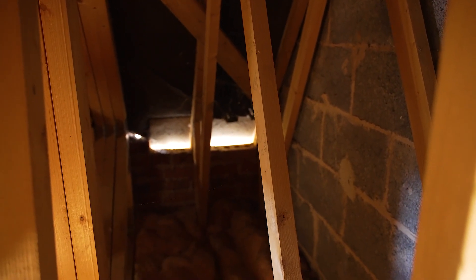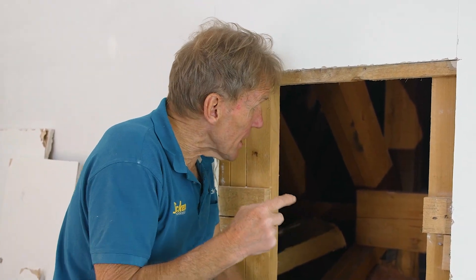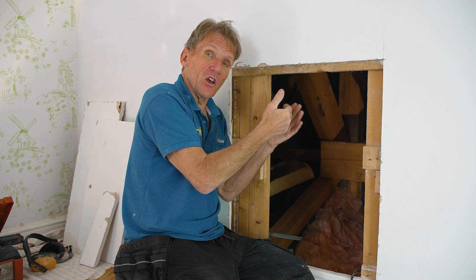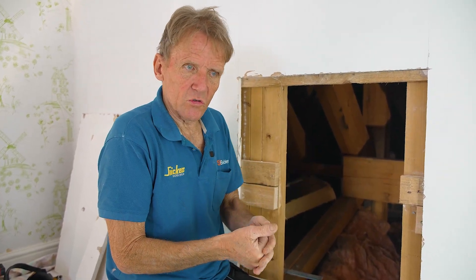Superfoil suggested that we just line the sloping ceiling with superfoil, which would be a great idea, and then we could treat everything else inside the eaves cupboards as heated space — within the heated envelope of the house. Except for the fact that if we line all that sloping ceiling — the rafters — they didn't know, and I didn't tell them, that actually there's no breather membrane there. We've got the old-fashioned sarking felt, which is the bitumen felt. So there's no actual ventilation from the eaves to the ridge. If we go putting insulation on that underside, there's going to be a cold side to it with no ventilation, and we could get condensation issues in the future.